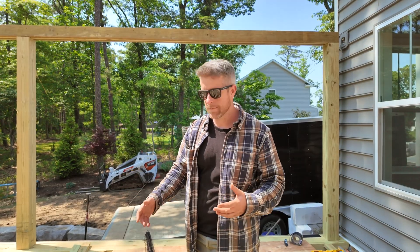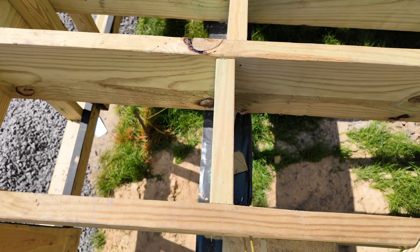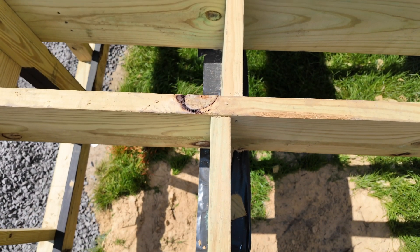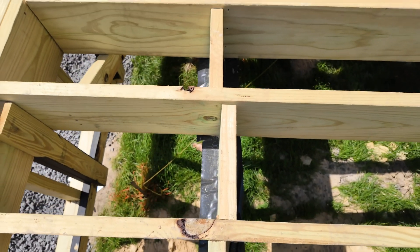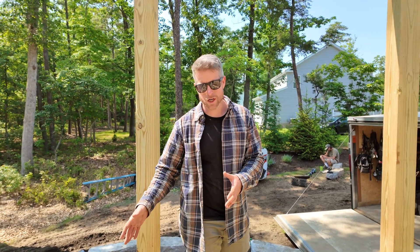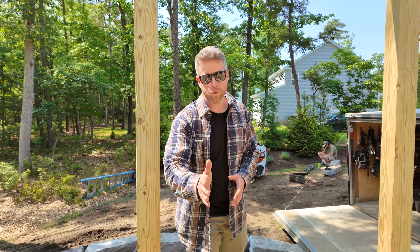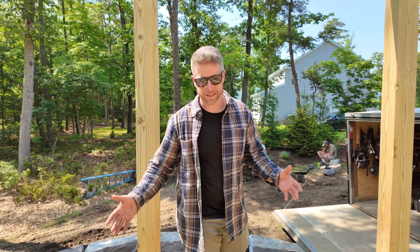The next type of blocking is over-the-beam blocking, so let's take a look at that. With this deck you can see we have a cantilever of our joists — our beam is set two feet back from the edge of the deck and the joists cantilever past. Whenever you have a cantilever like this on your deck structure, you need to install blocking over top of the beam all the way across, wherever you have a cantilever of any type. Those are the two main types.